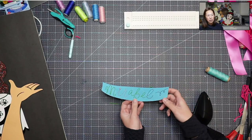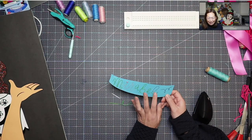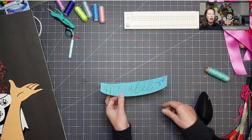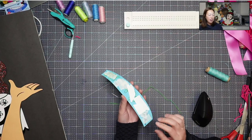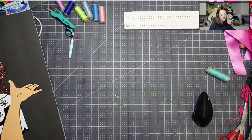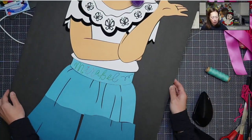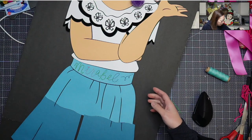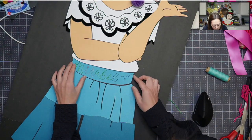I also used embroidery floss — it needed more of a pop in color. In the back, because I had to re-stitch it, I'm really worried about the stability. I feel like the paper has been compromised from so much threading back and forth. I taped the back so it's not going to come undone, and then we're going to glue it on right now because that piece is done.